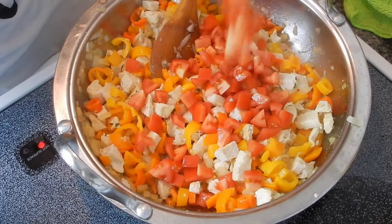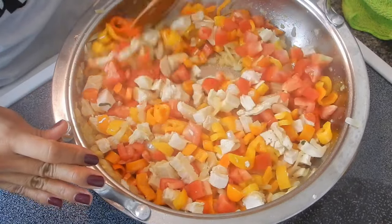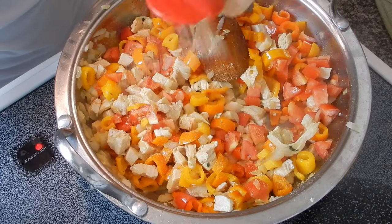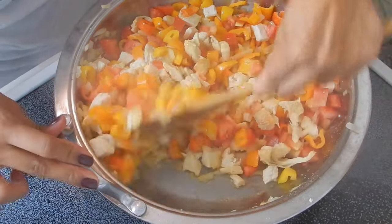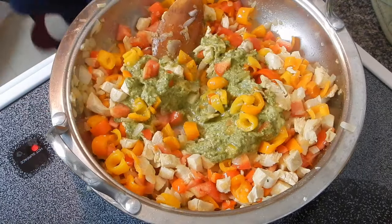Then we're going to go ahead and add those tomatoes in. Cook that up for just a little bit and then add some more seasonings if you need — check it for salt, check it for pepper, whatever you want to throw in there now's the chance. Now I'm going to add my pesto and just a little bit of pasta water that I set aside.